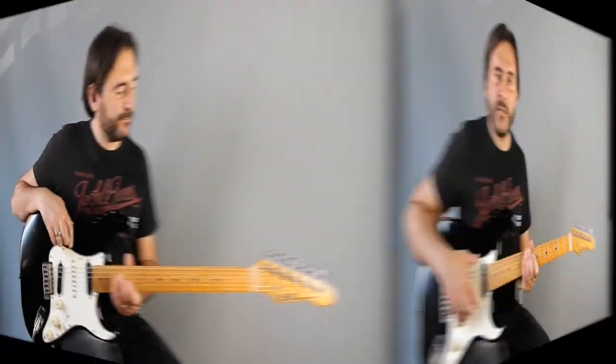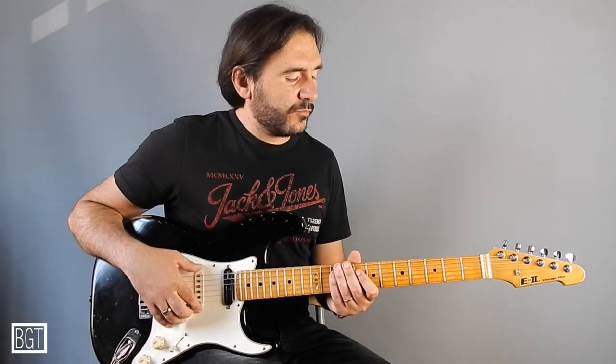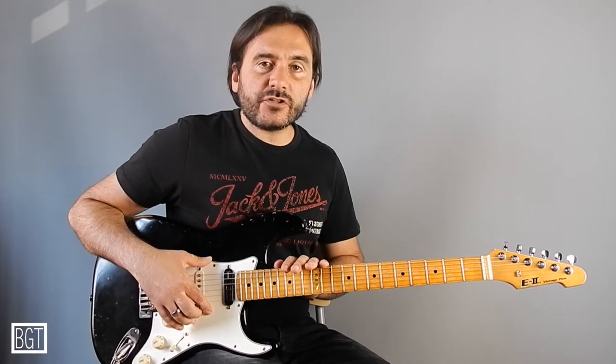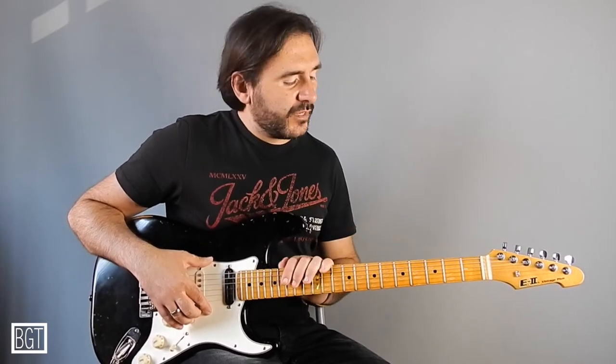Ciao, this is Francesco Ferreri and welcome to Basic Guitar Training. This time I would like to show you another exercise to make a new step for the complete visualization of your pentatonic scale on your fretboard.